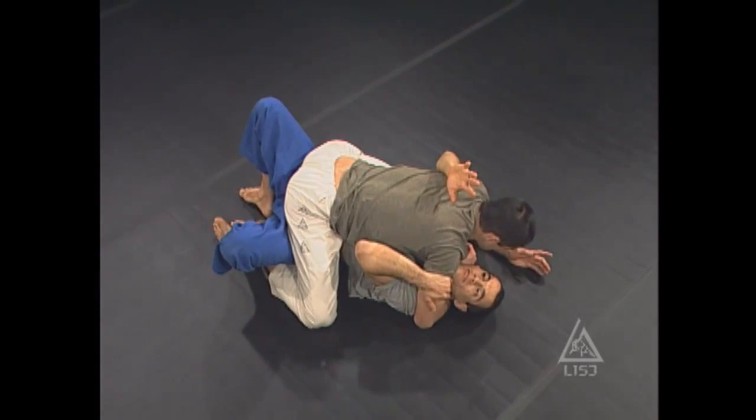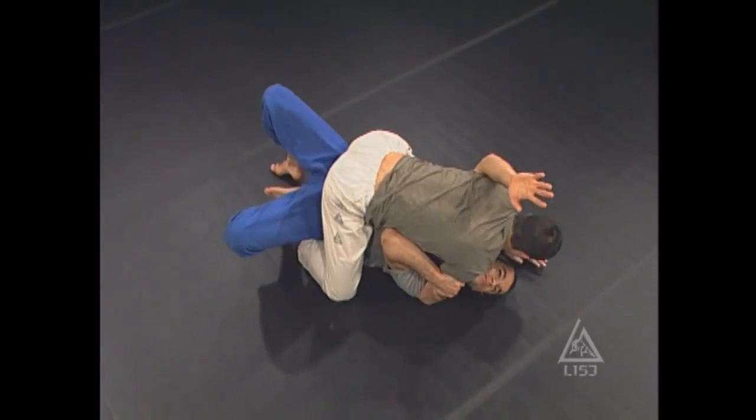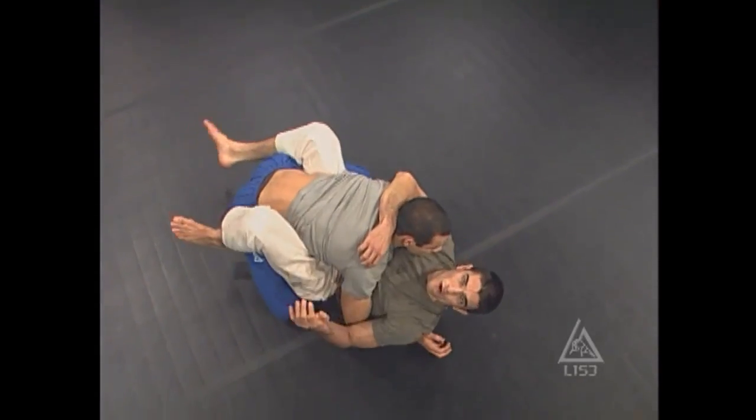So in slow motion, watch this — hips up, reach over the trapped arm, and I can't post out, and that's why I fall.